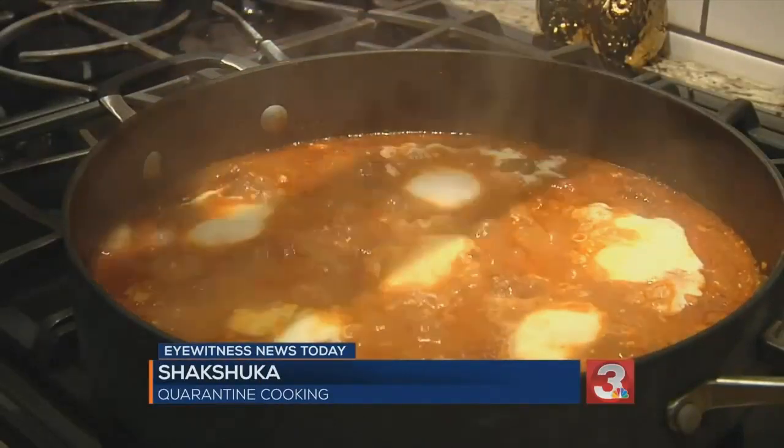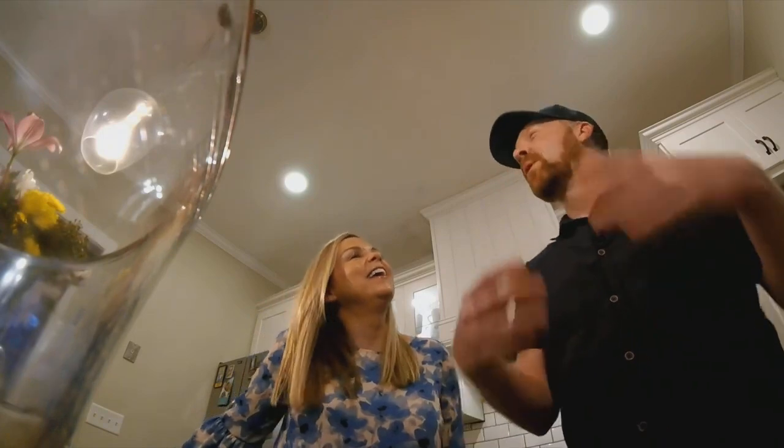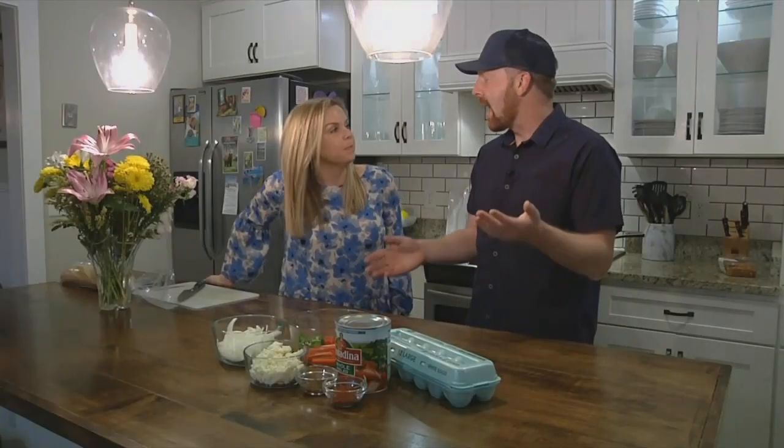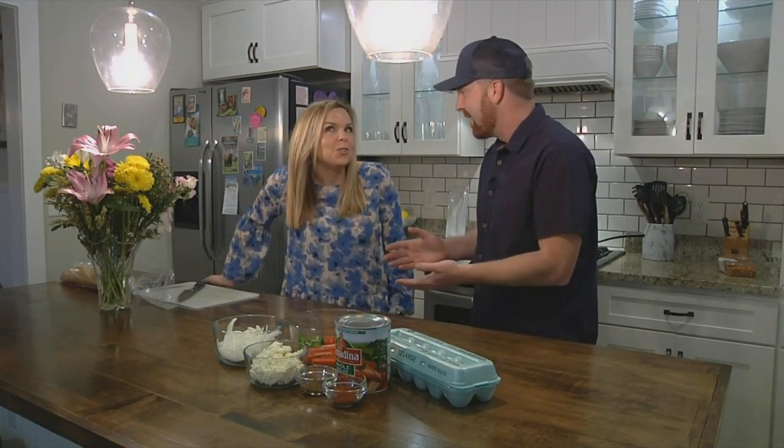Welcome back to the kitchen everyone. I am joined today for the first time by Claire. Say hi, Claire. We were looking for an easy thing to make for dinner and I was on the internet and everyone's talking about Shakshuka.